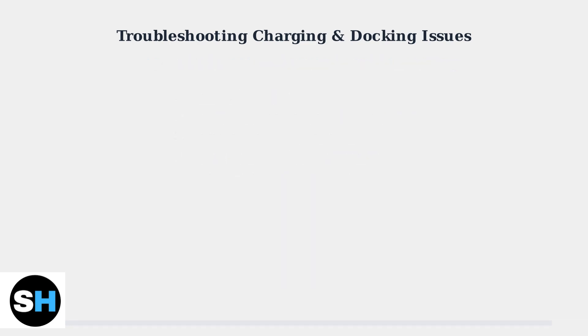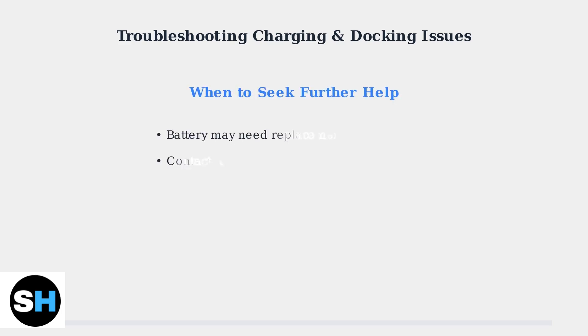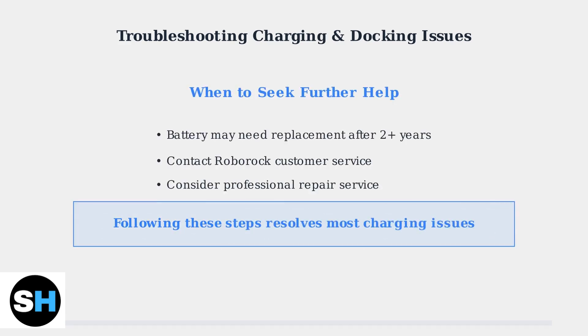If these troubleshooting steps don't resolve the charging issue, it may be time for professional help or battery replacement. The battery may need replacement, especially after two or more years of use. Contact Roborock customer service or consider professional repair.